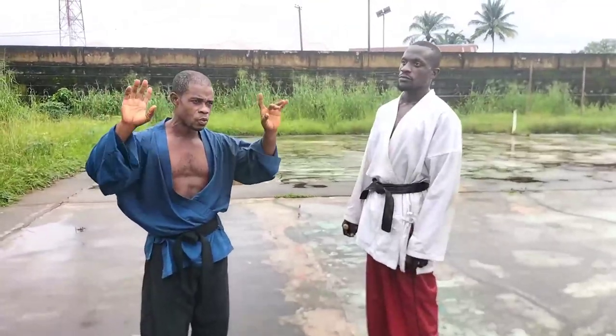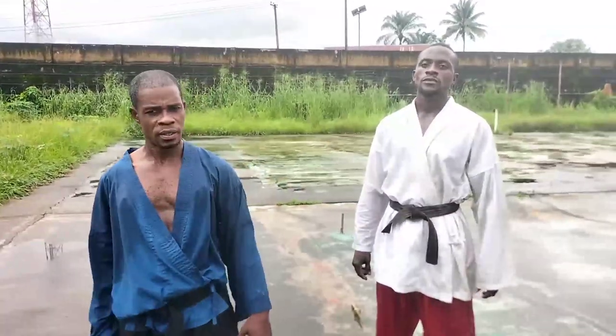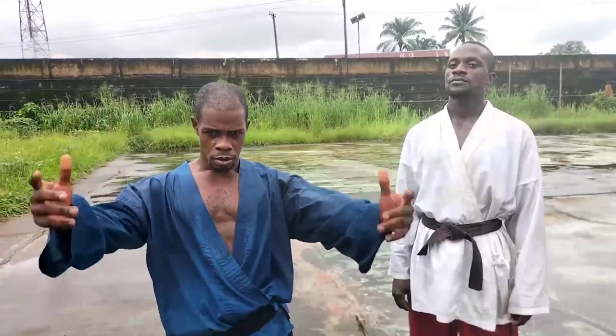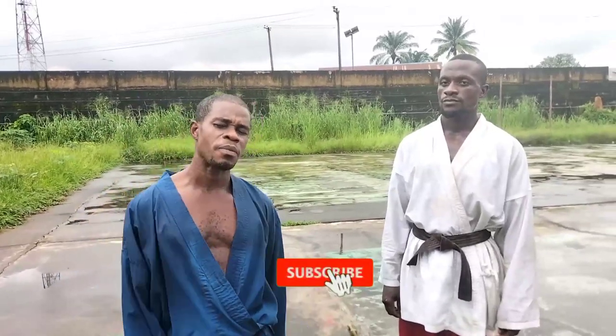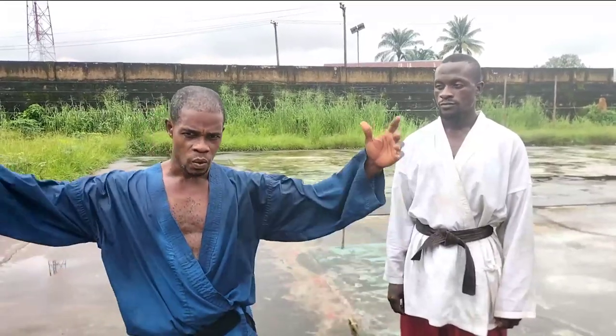We're going to pause here for today. I remind you again — those techniques are not just ordinary techniques, they are hard techniques, so be careful when practicing so you don't injure your training partner. For our first-timers, please subscribe, hit the bell, and leave your comment. To our esteemed subscribers — thank you very much.